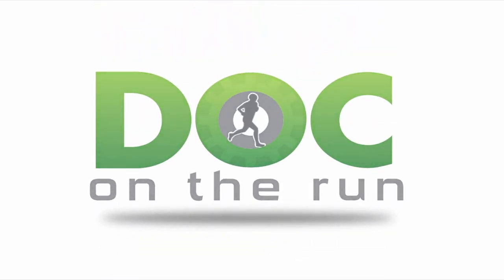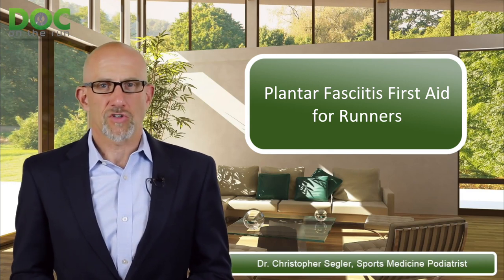Doc on the Run. We help injured runners run. Plantar fasciitis first aid for runners.